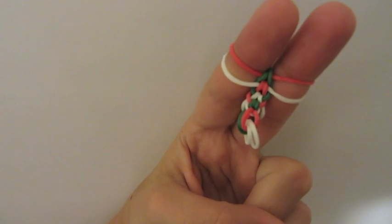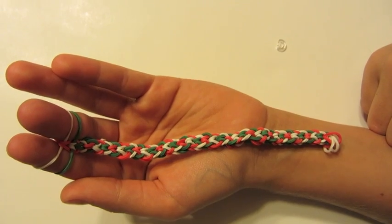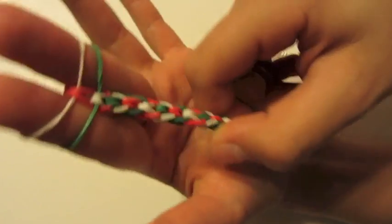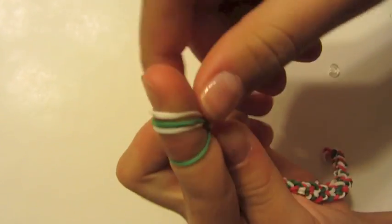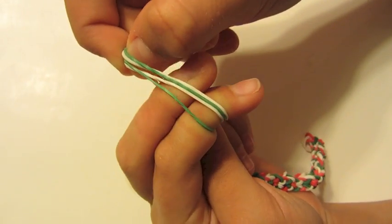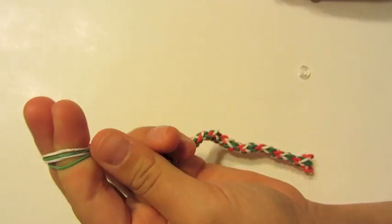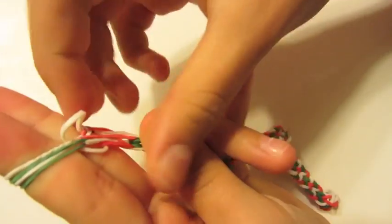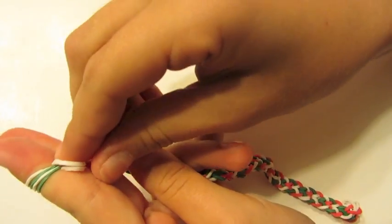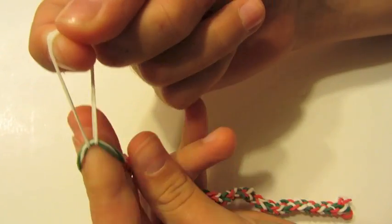Continue this until you finish your size. I finished my bracelet — about 40 rubber bands — and now I'm ready to end it. We're going to take these two loops, bring them off that finger, and put them on this finger. Then we're going to stretch out all those loops and stick our other finger in. Now we're going to take a rubber band and push it through all of those loops.